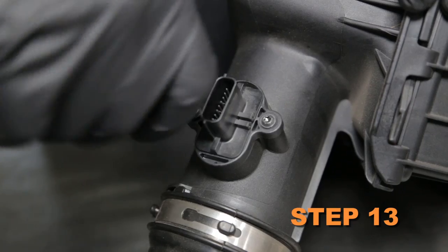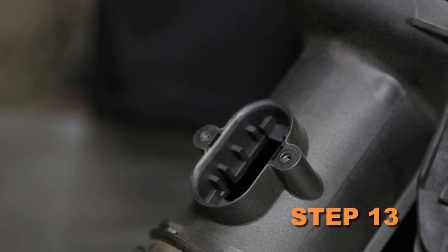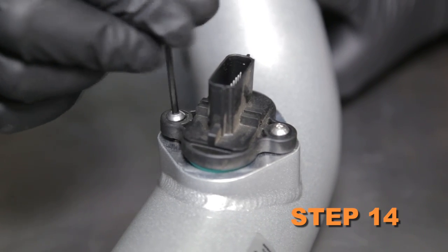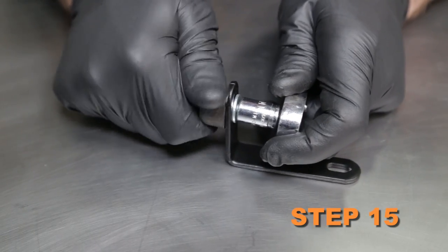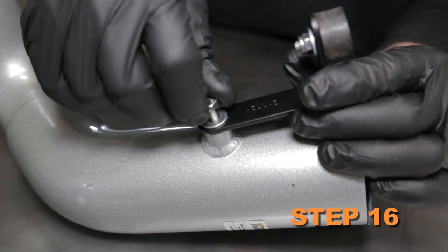Remove the two screws securing the mass air sensor, then remove the mass air sensor from the air box. Install the mass air sensor into the K&N intake tube and secure it with the provided hardware. Install the rubber mounted stud onto the mounting bracket and secure it with the provided hardware. Install the tube mounting bracket onto the K&N intake tube using the provided hardware.